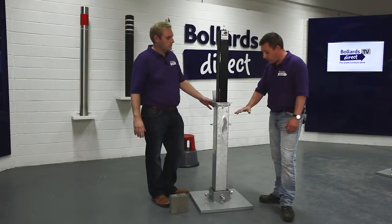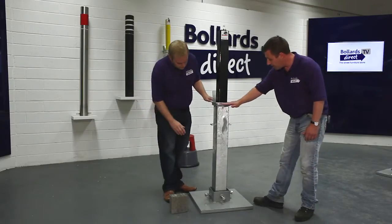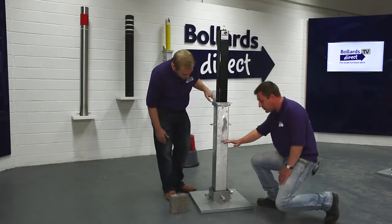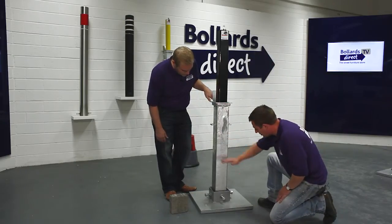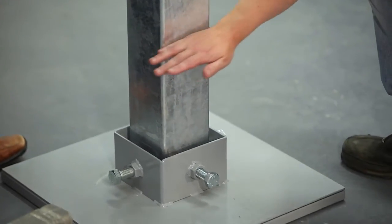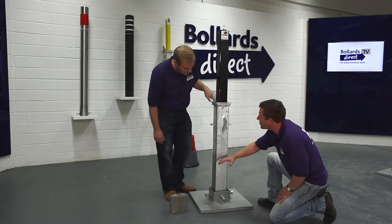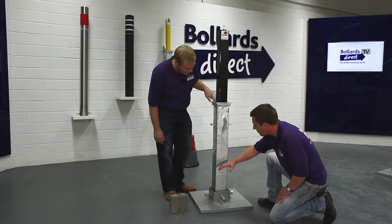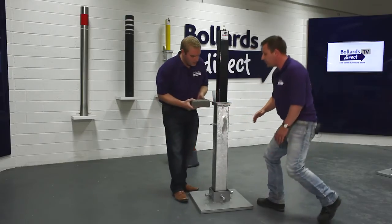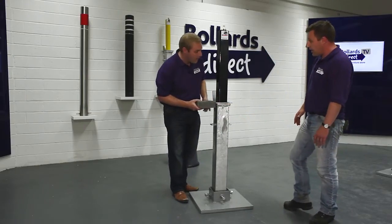The core strength of this Rhino bollard comes from its depth below ground. All of what you see here is going below the ground into a concrete foundation. To install the product — there are installation diagrams on our website — you simply put some loose stone at the base, which acts as drainage, and then concrete up to ground level.